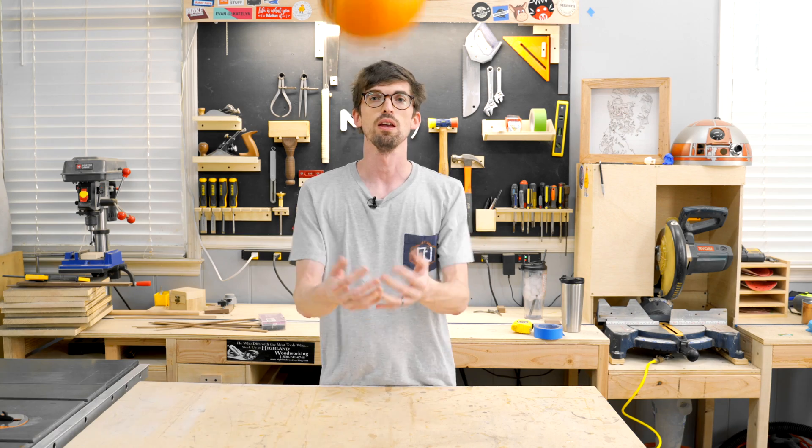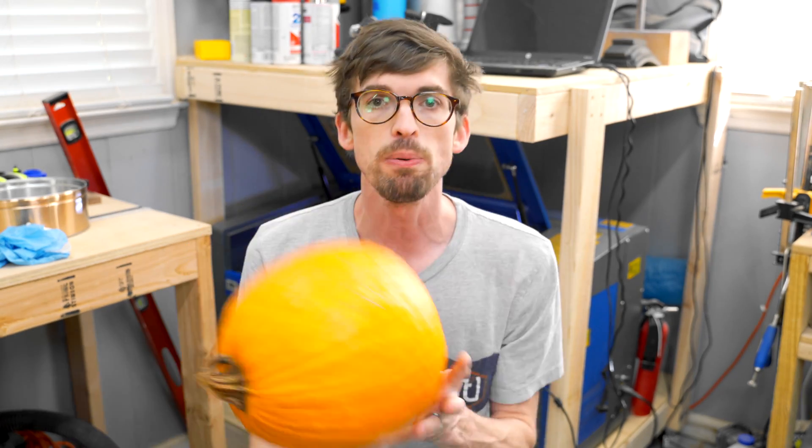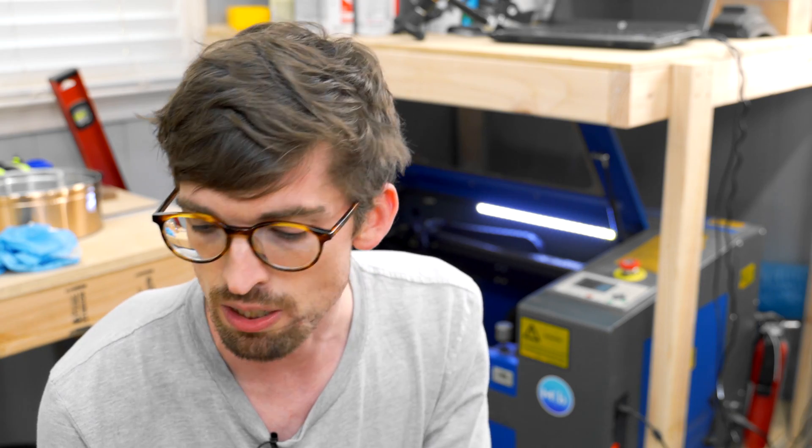Welcome back to the Make or Break Shop. This week we're going to try to use a laser to cut a pumpkin. With Halloween coming up, I thought what better way to carve a pumpkin than with a 50 watt laser. This is really just an experiment to kind of see the settings and if this is a good option to carve out something like this. I've carved some other organic stuff in the past, so we've got some pumpkins. We're going to throw it on the laser, but first we need to get the design ready.